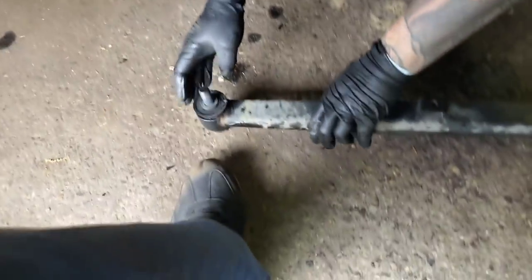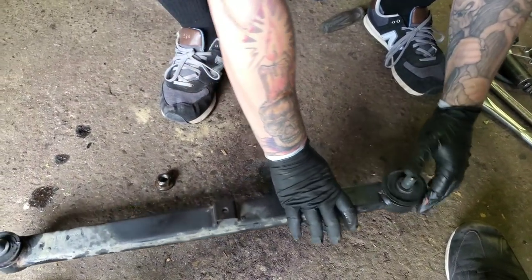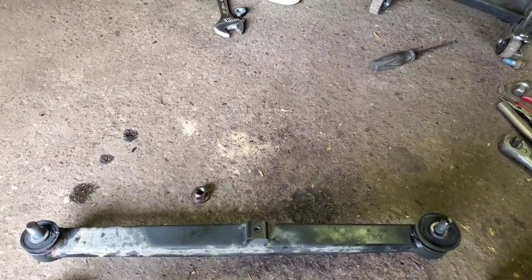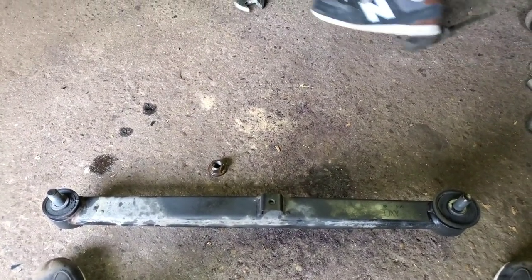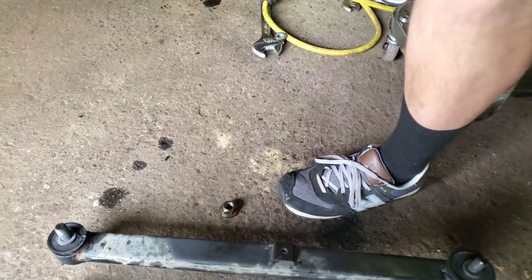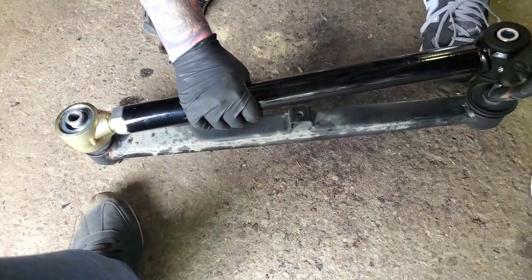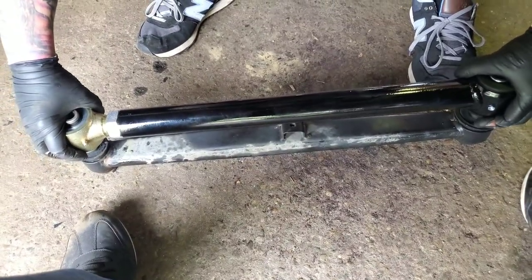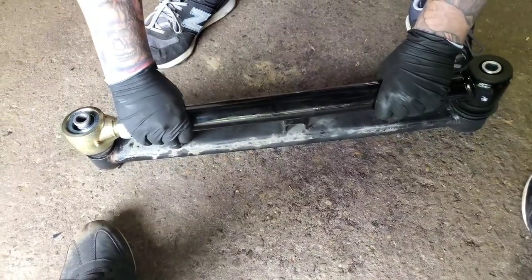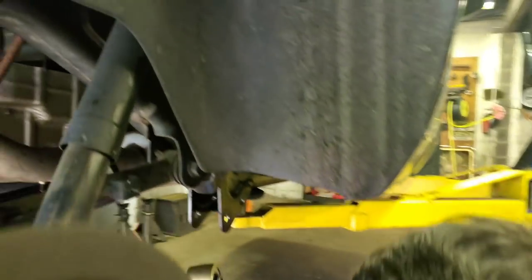Put the bolts on right there. It's actually in there — should we get a little bit more? It'll work. Did it go on the bolts? Bolts don't lie. We're gonna hand tighten each one.